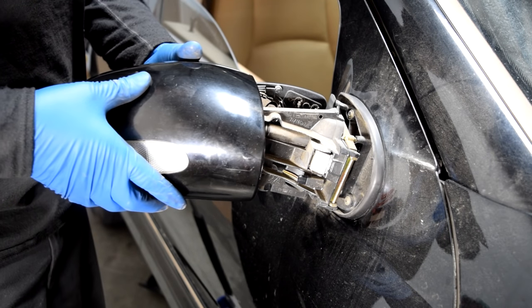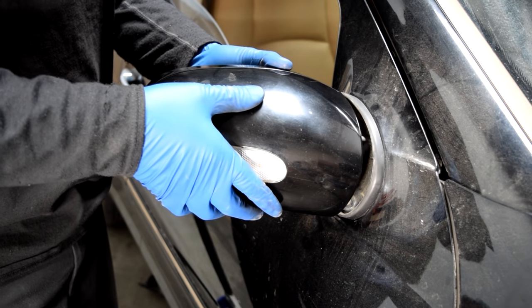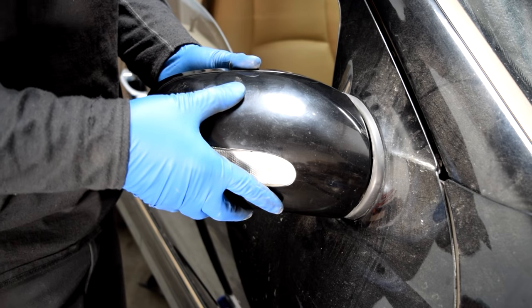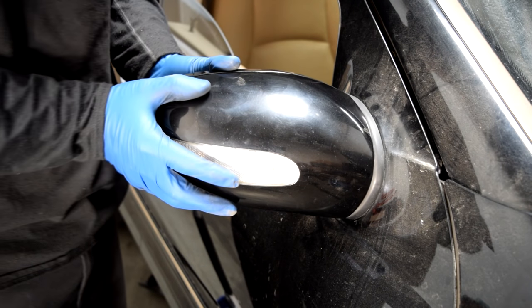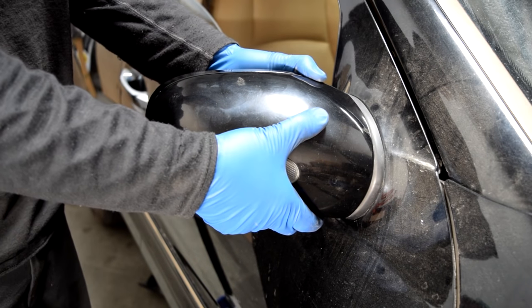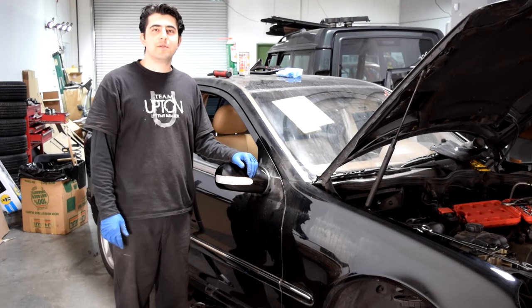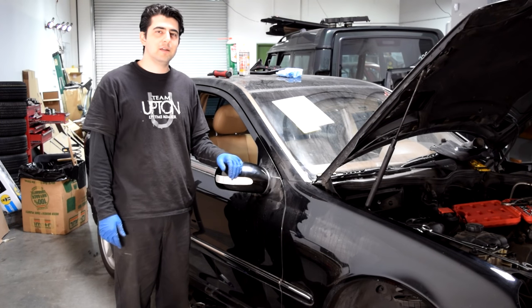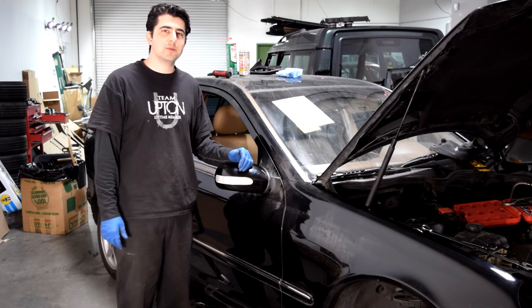All we have to do now is line everything back up and gently get this all the way in. If it doesn't go in, gently wiggle it and press on it, push it in a little bit. There you go — we actually heard it click, and make sure you can't pull it out. That's it! Quick and easy. If you found anything in this video useful, please help support my channel by giving it a thumbs up and subscribe if you want to see more like it. Thanks for watching.